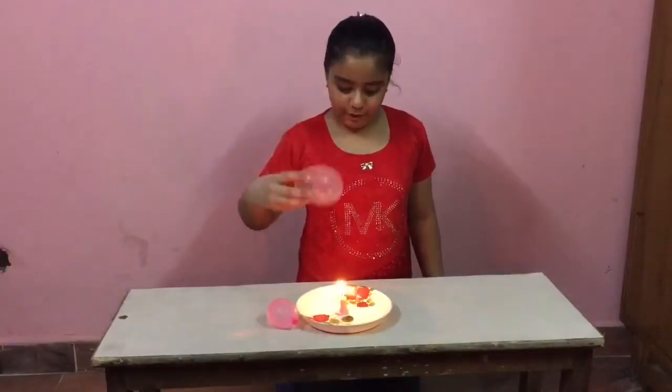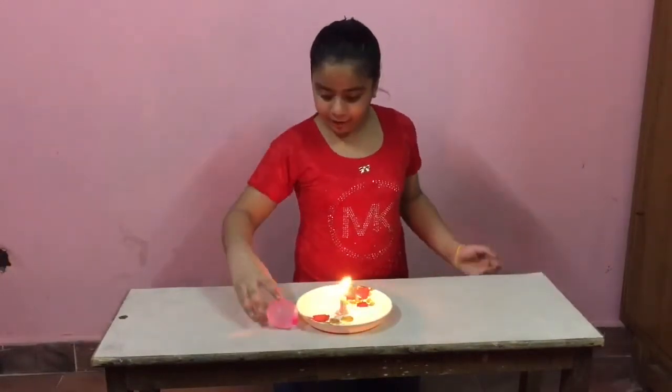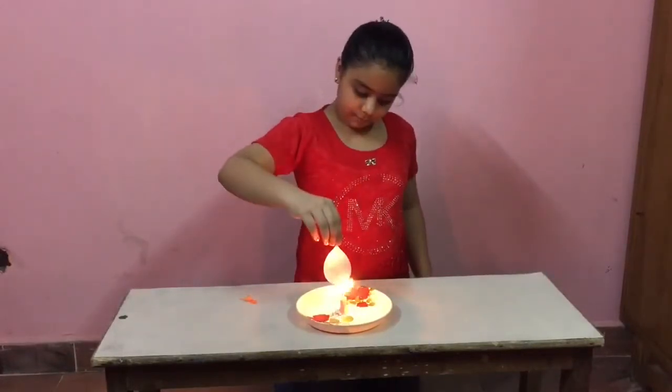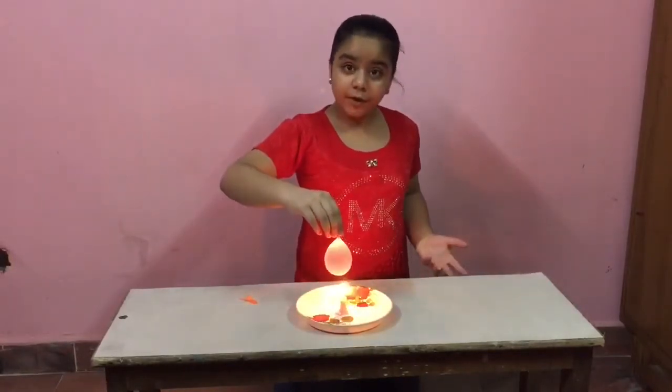This is my first balloon. Oh, it's gone. Now let's see. This is my second balloon. Oh, it's gone.